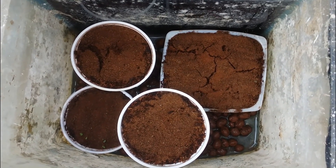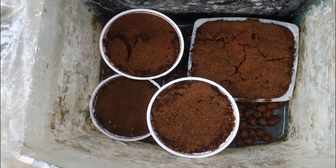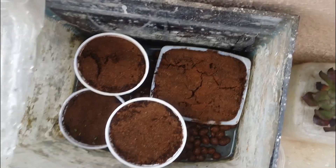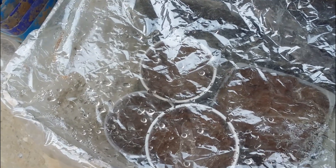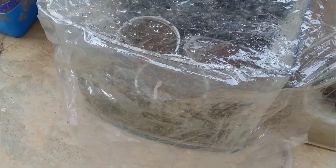Once the seedlings germinate and reach a couple of inches, I'll take them out and sow new seeds — probably marigold, whatever is available. This is a very easy setup: if you have any large container at home, just put a plastic sheet over it and you'll get a greenhouse effect. It works for propagation too — put cuttings on LEKA inside the container for a couple of days until they root. Hope you liked this video — please hit like and subscribe. Until then, take care, stay safe, and keep propagating!